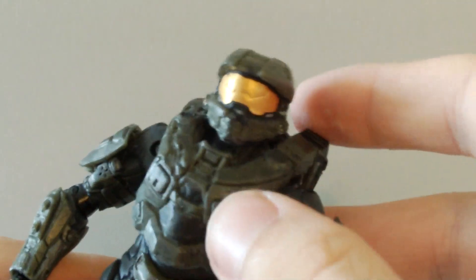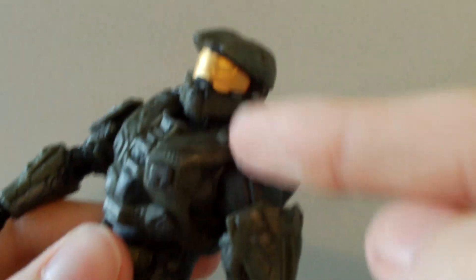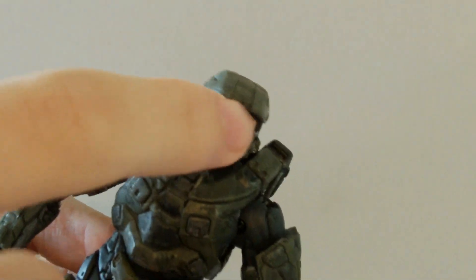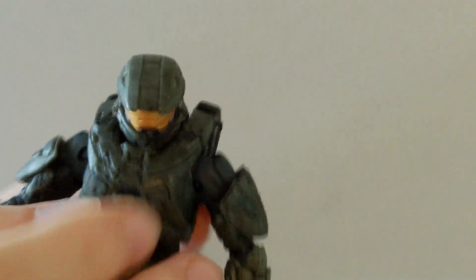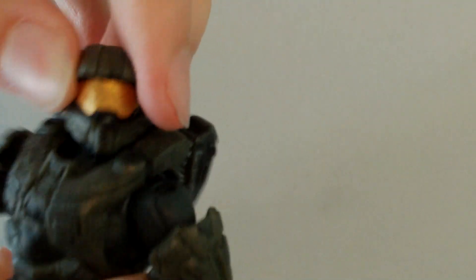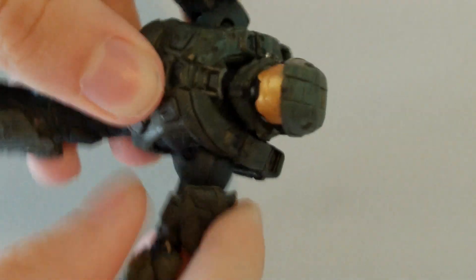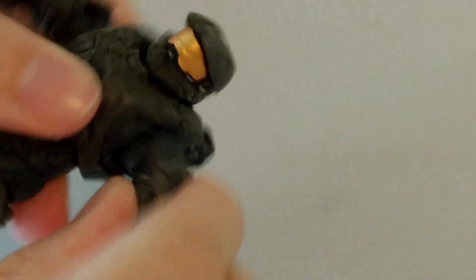Let's go over the articulation for Master Chief. His head is on a ball joint, though I think his head sits a bit low, sinking into his body. It moves left and right, up and down, but doesn't spin all the way around because it's hindered by the chest piece. The shoulder is on a ratchet ball joint — you can hear it — and it moves up and down and spins at the ball joint. He has a single jointed ratchet elbow so it moves in and out but doesn't swivel. The wrist swivels and also has a ratchet hinge joint so it can move in and out.